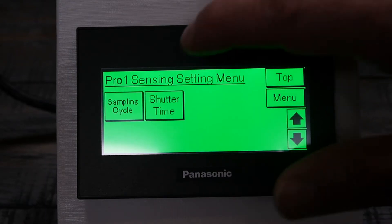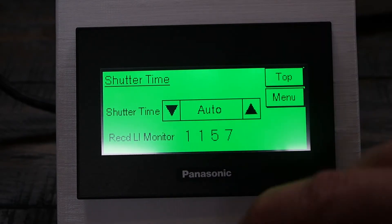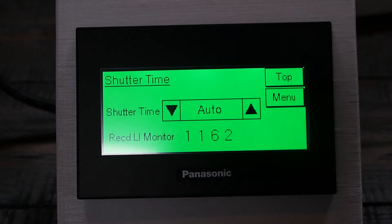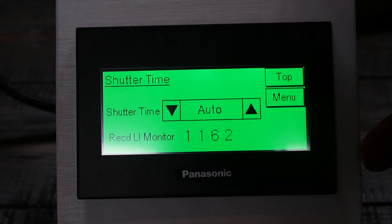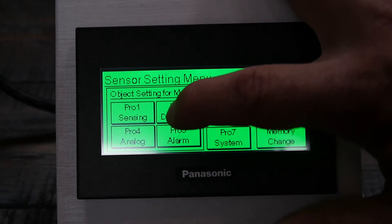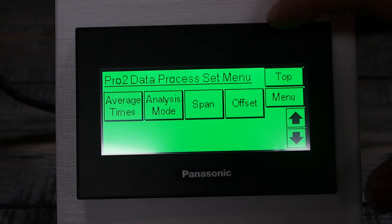Going back to the menu, you can also select shutter time. In this case we're using auto shutter adjustment, so it automatically adjusts the shutter speed based on the surface material that you're trying to reflect off of — the surface material you're trying to detect. There's also data processing, where you can set up the number of averaging and other functions.